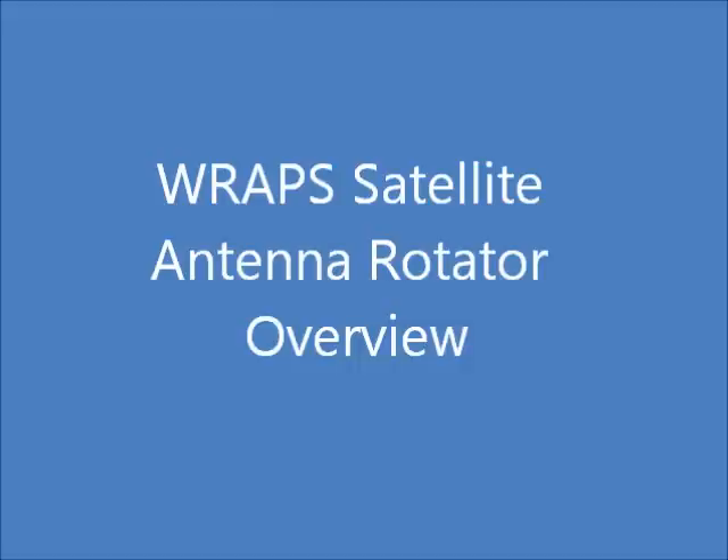The purpose of this video is to introduce you to the RAPS satellite antenna rotator and its operation. During the video I will illustrate the rotator circuit board layout, control operations, and setting up the rotator for a satellite pass.